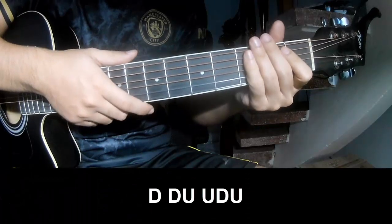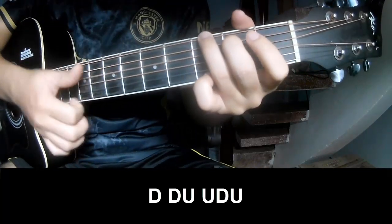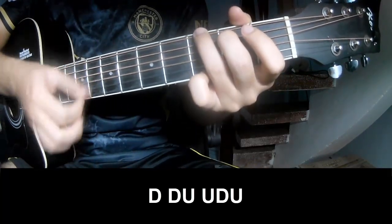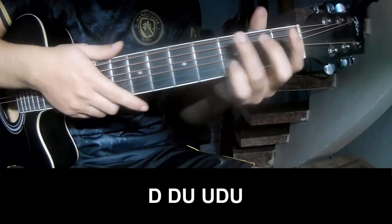The first chord, and in total, you play: down, down, up, up, down, down, down, down, up, up, down, up, down, up, down, up, up, down, up, down, up, down, up. And you play along G.